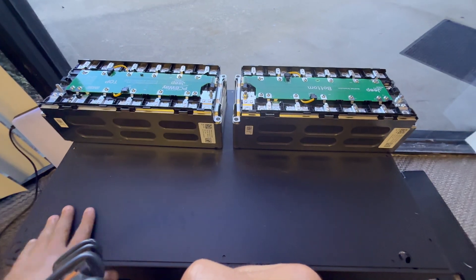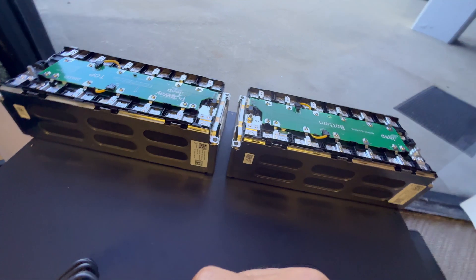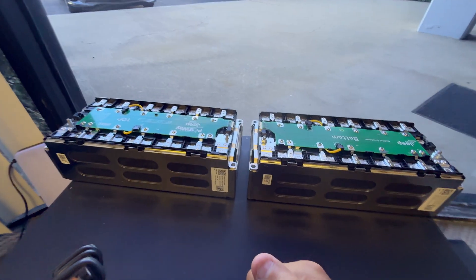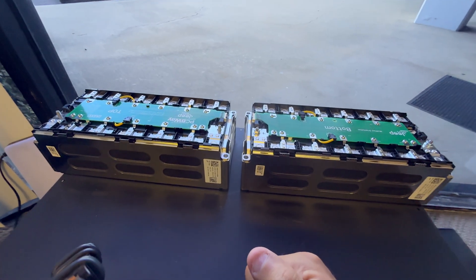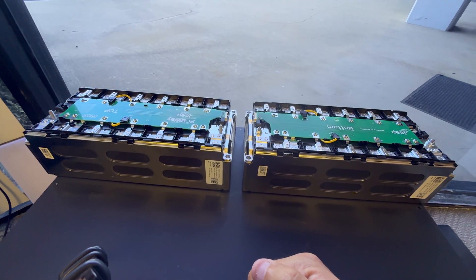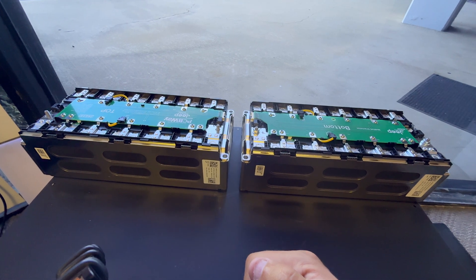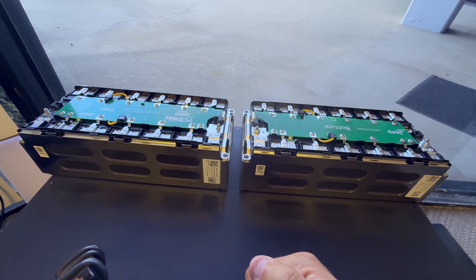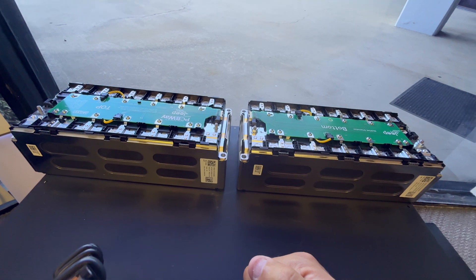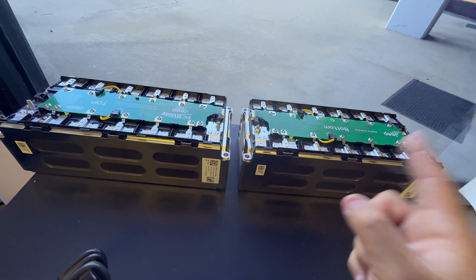Along with this, I'm making it a PCBway open source project. I designed it, I share the files, and you can go to pcbway.com to download the files and print them yourself, or just order them straight from the PCBway website.